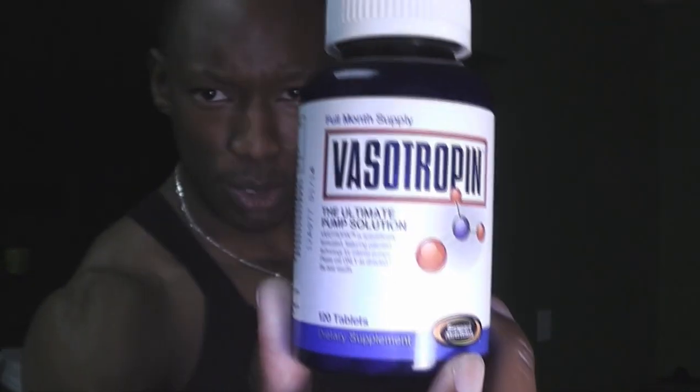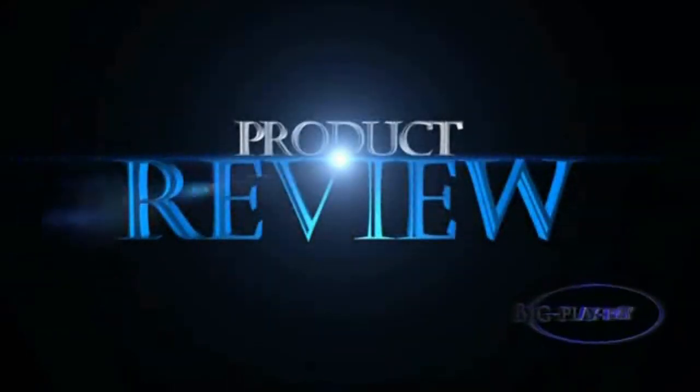What's going on YouTube, your boy Big Gray here. I want to go ahead and roll out the product review for Vasotropin, made by Gaspari Nutrition, which I think is a very quality company when it comes to supplements. They do a good job with their supplements — I really like them a lot, a big fan of some of their other products in the past, but not so much for this particular product, Vasotropin.